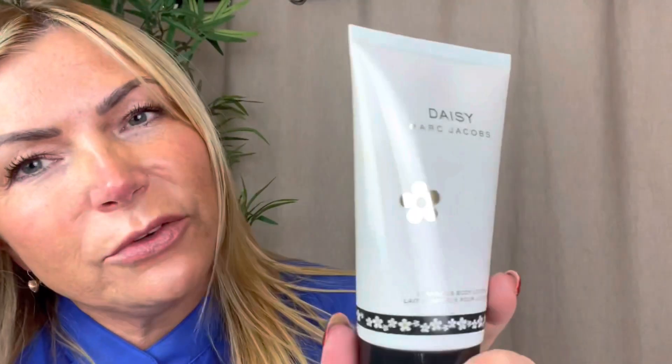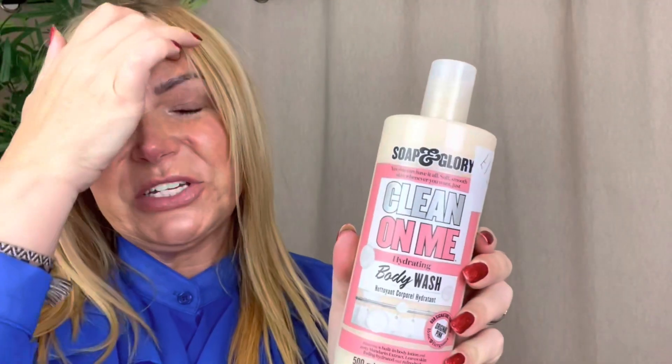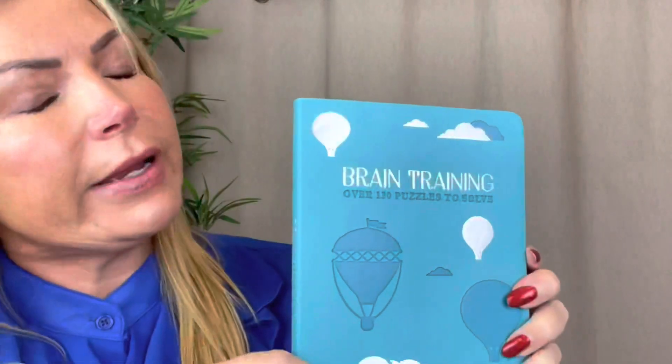I got this body lotion for Daisy - it's the Daisy perfume inspired lotion. That was a pound and these retail for about 15 pounds on eBay. She's going to get that in her stocking at Christmas. I also love anything by Soap & Glory, which you can buy from Boots. This shower gel was one pound fifty - absolute bargain, probably retails around four pounds in Boots.